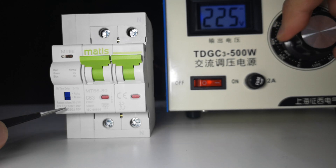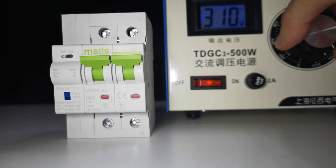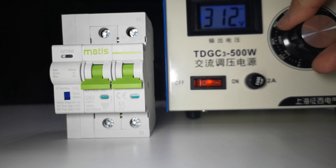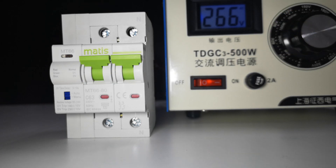Now let's demonstrate overvoltage protection. We switch to around 300 volts and you will see it trips automatically. Then we switch back to normal voltage and wait a few seconds — it will auto reclose.